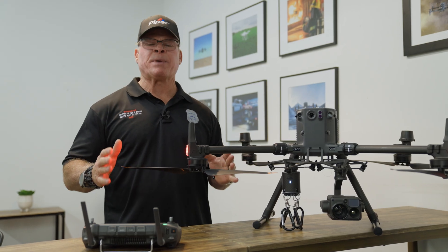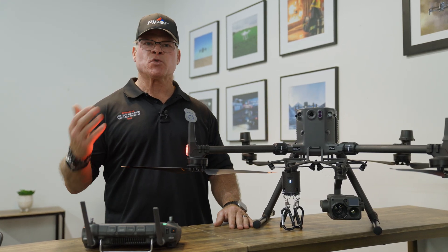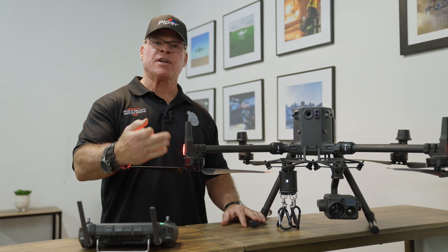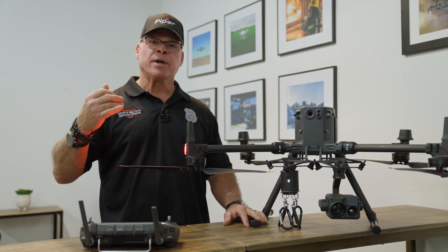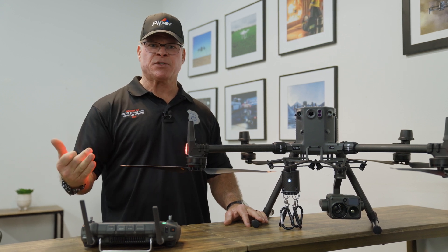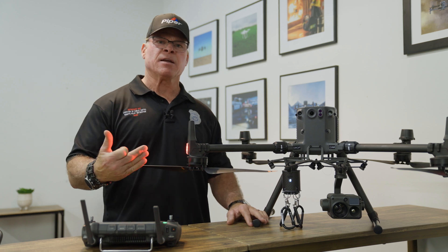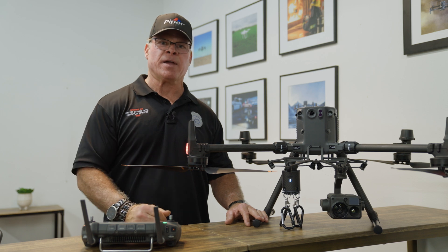Rescue workers use payload delivery devices for multiple reasons. In a swift water rescue where a victim is drowning, we can bring a flotation device directly over that victim and drop it at the proper time. We can also bring water or a communication device to a victim over the side of a cliff in a gully, and get communication going between the victim and rescue workers making their way down into that area.